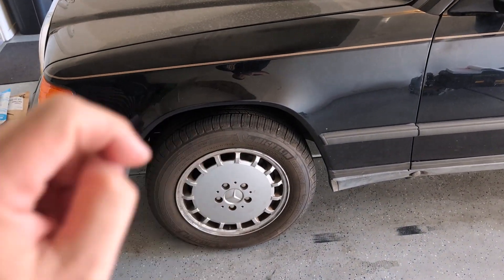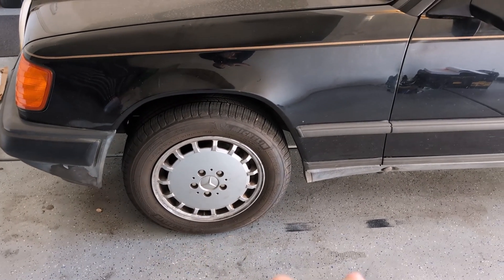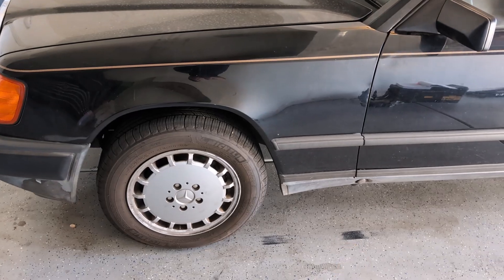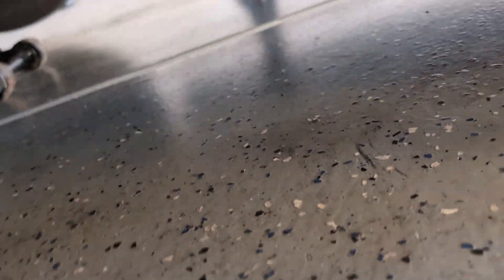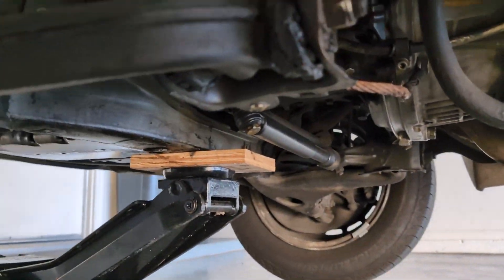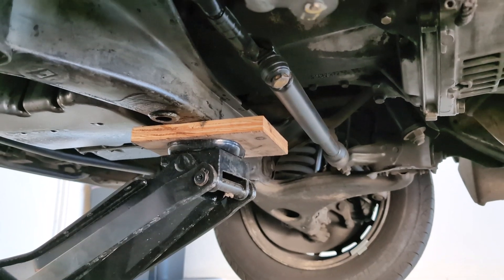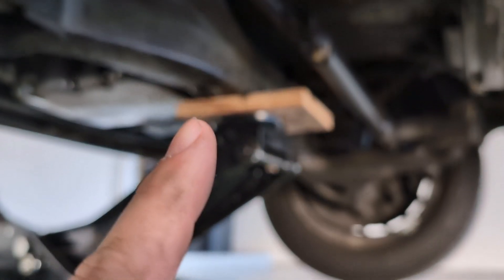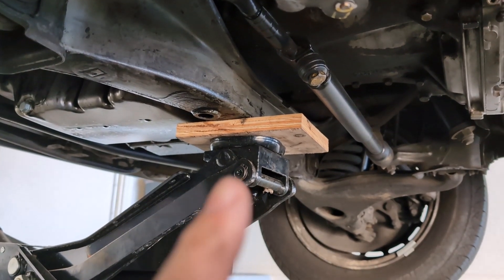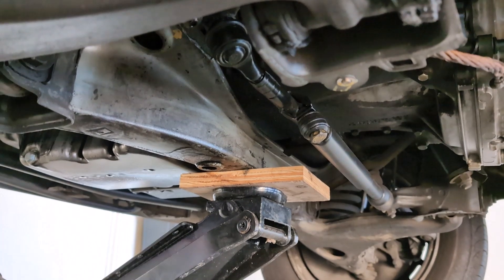I'm going to loosen the lug bolts and once they're loose I'll get this up in the air, put the jack stands on, take the wheels off. I always lift by that subframe right behind the oil pan — it's got those two circles on it, one on each side — so I go right between there. I have my plywood so I'm not pushing on the oil pan.